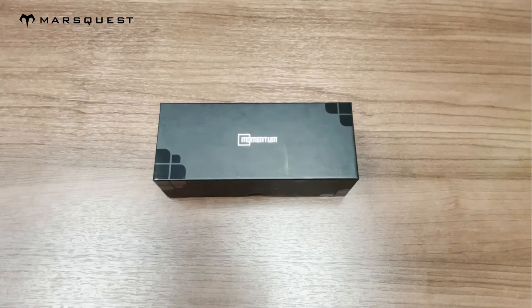Hey guys, today I'll be unboxing our Momentum collection in the carbon black and neon blue color.